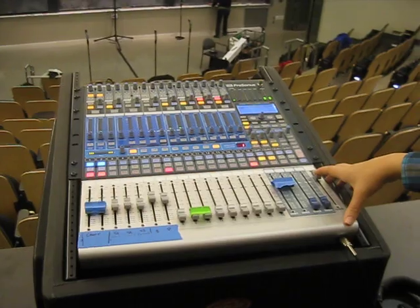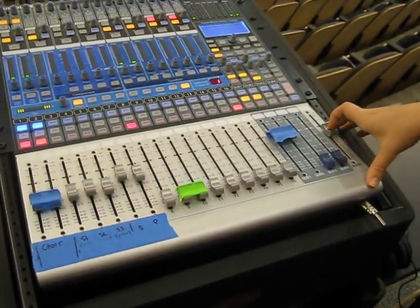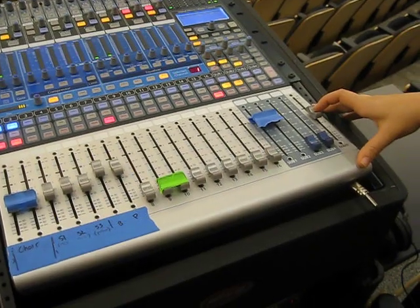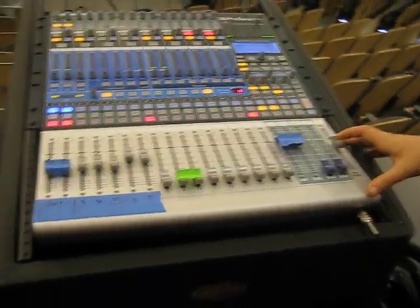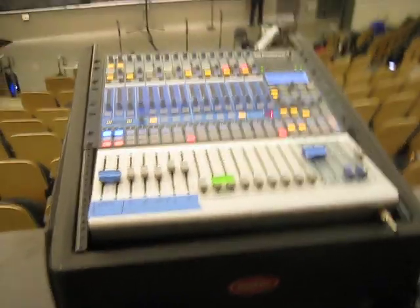There's some ringing down there. It's really obvious when it happens. So actually, could you go down there and stand in front of the choir mic and snap your fingers? Give it some things to listen to.